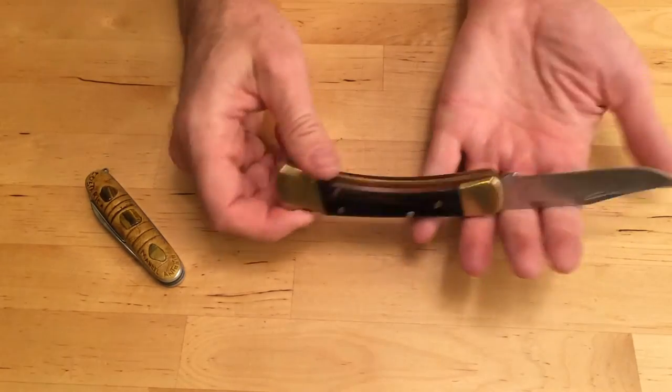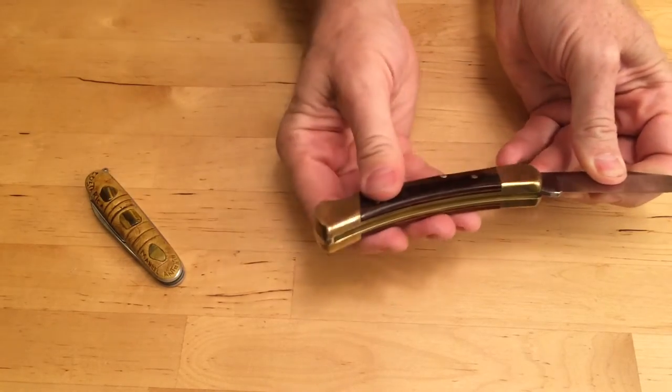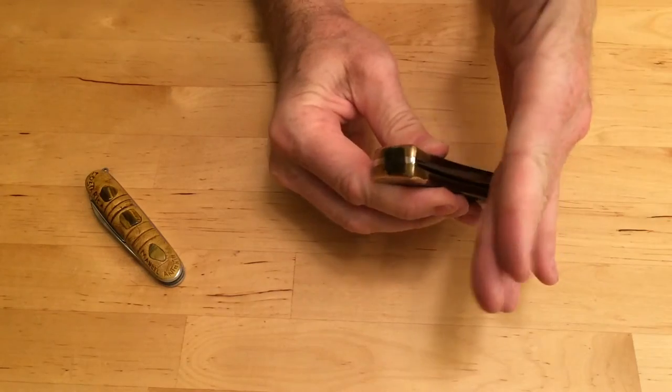But you push in the lock, and then you gently get it started, and then use the same procedure.